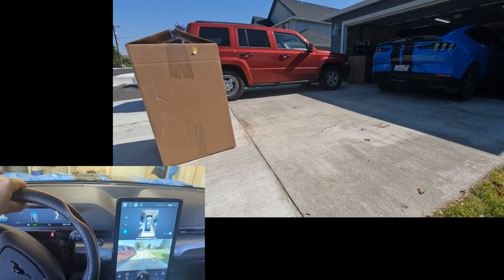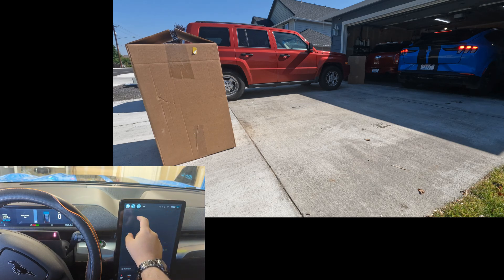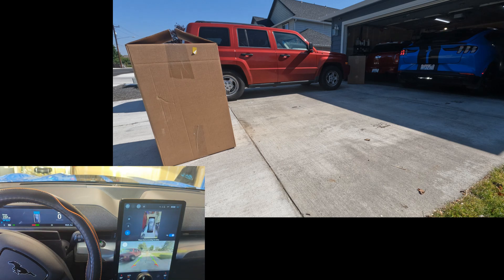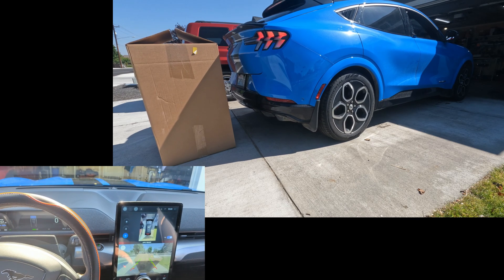I'm going to try that one more time without one-pedal driving, just rolling back. So the cardboard box definitely has given us results. Let's do that again, but this time we're going to turn off one-pedal driving so the car will coast back by itself. Whoa, it's going really fast. And the car stopped itself. It did let go and had to reapply, but it did apply the brakes. I would call that a success.